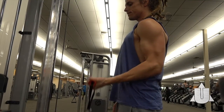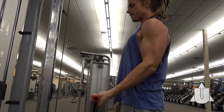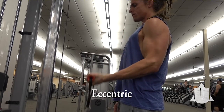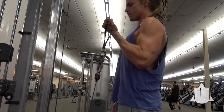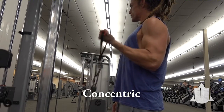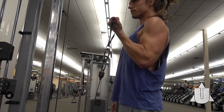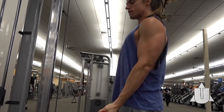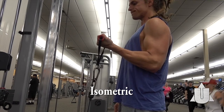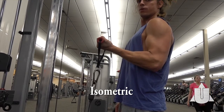Coming into some classic cable bicep curls — we are not throwing the weight around, we're focusing on that concentric and eccentric contraction. Shortening the bicep and letting it lengthen out, keeping that muscle-mind connection through the full range of motion, nice and slow, feeling the tension. And last but not least, a nice isometric hold — the muscle is not lengthening or shortening, but there is plenty of tension on the bicep.